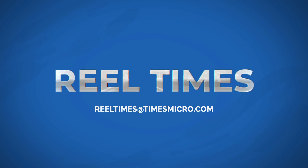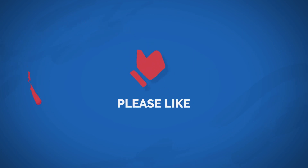That's R-E-E-L. If you've enjoyed the video, please like it and share. And finally, until next time, stay healthy and thanks for watching.